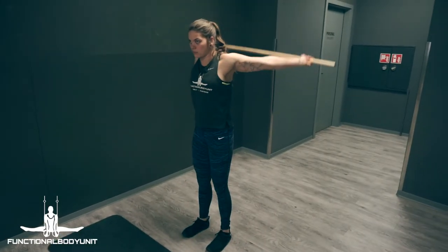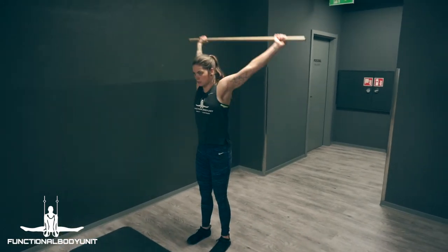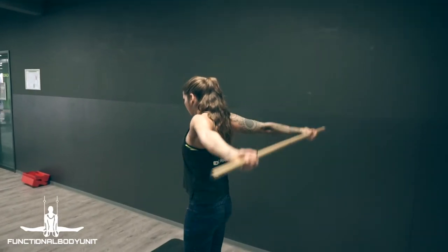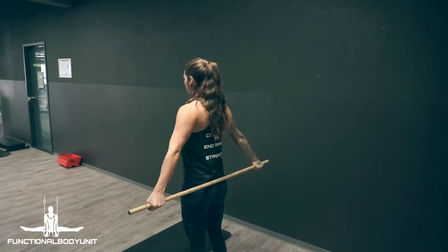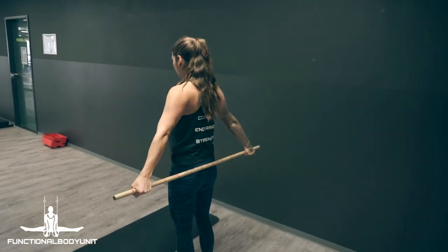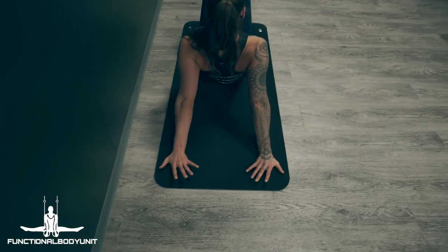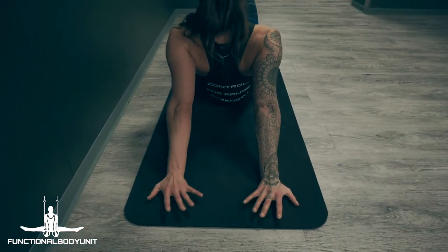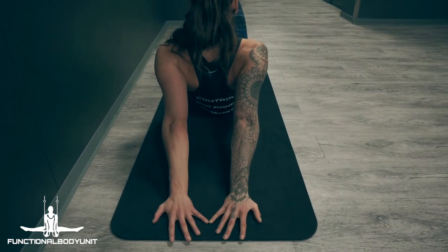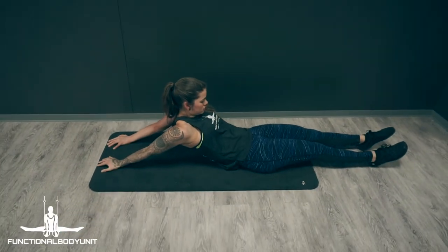Before we crush the rings, it's important to warm up specifically for the upcoming training. The dislocates shown here, used with pronated or supinated grip, are excellent to warm up your shoulders and your biceps in an elongated position. The goal here is to get your hands closer together while maintaining your arms straight. The warm up should always prepare your joints, tendons and muscles specifically for the task ahead. We want to make sure we prepare our shoulders in extension and our biceps and elbows in a straightened position.